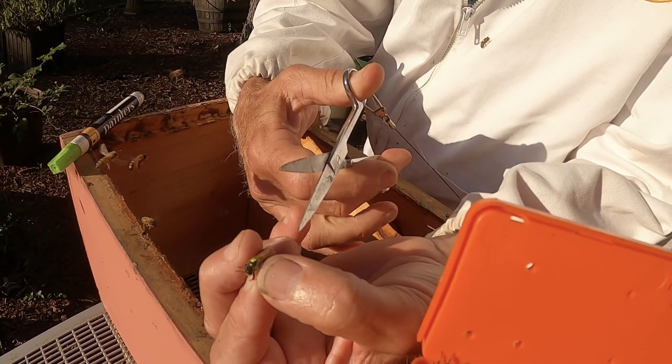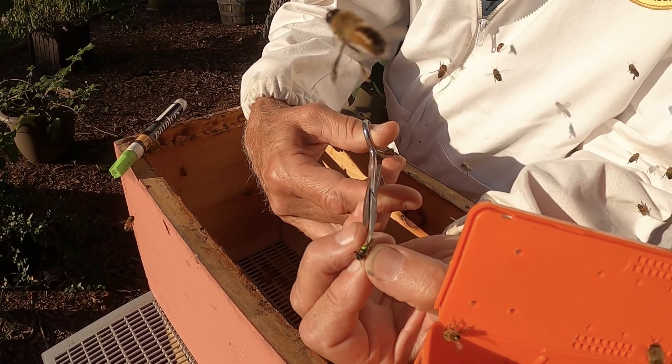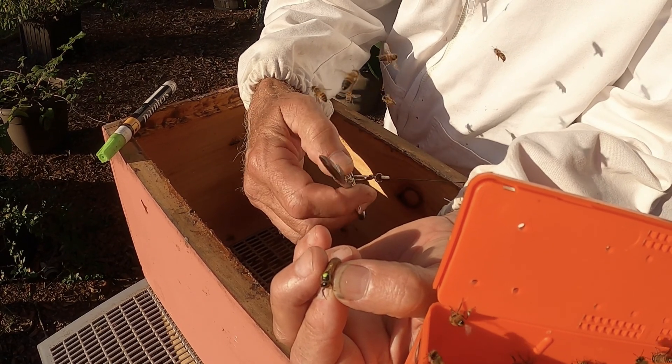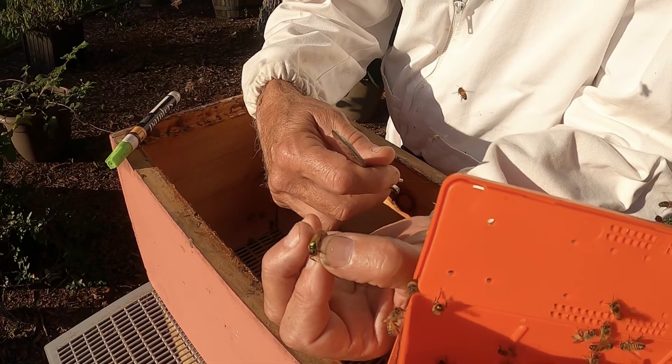I've got my little handy dandy scissors here — little embroidery scissors work really well. I just want to bring that forewing up and clip it off, just give it a little nip. Take a quarter to a third off. You don't want to take too much, and you don't want to get the underwing — the hindwing — clipped in there either.